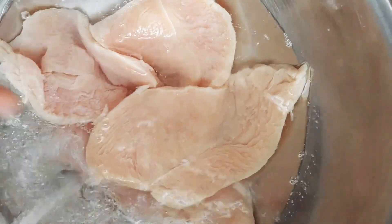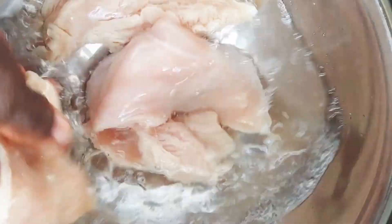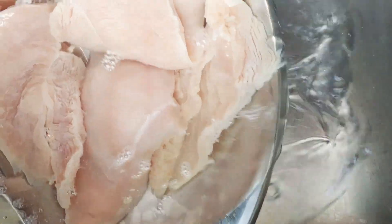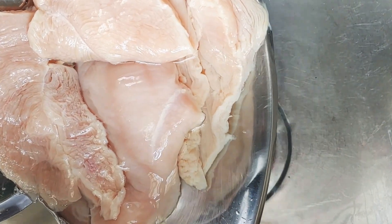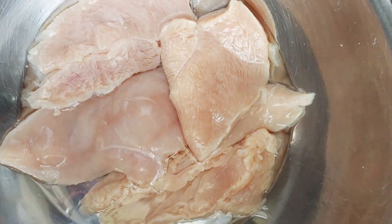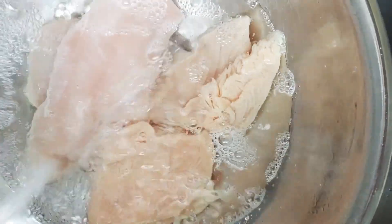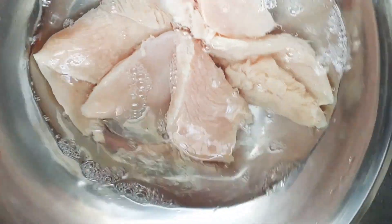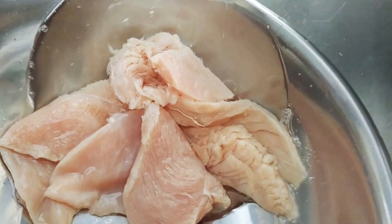Now today I will start to clean up my chicken breast — cleaning it off and straining it. I already washed it in vinegar and lime. I'm giving it a first and second wash, and I continue to strain the water off.